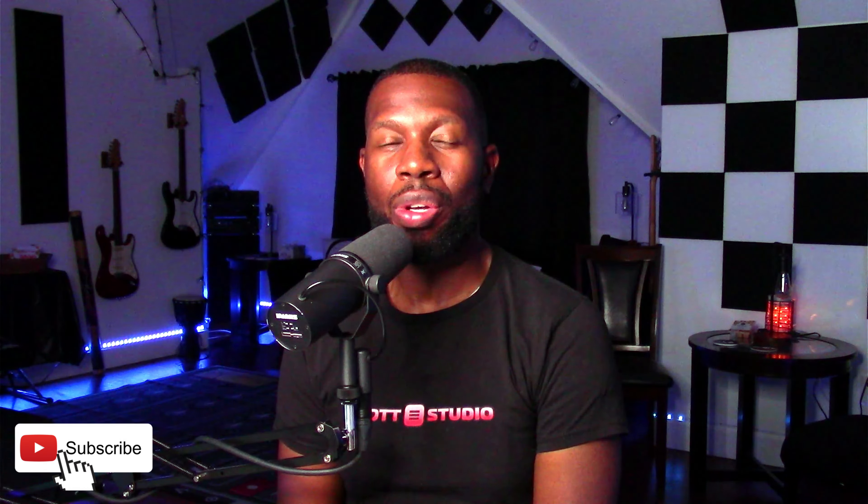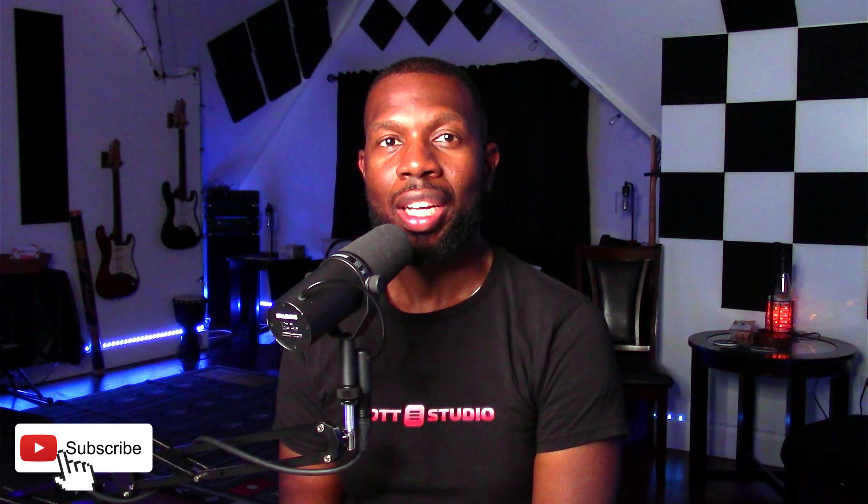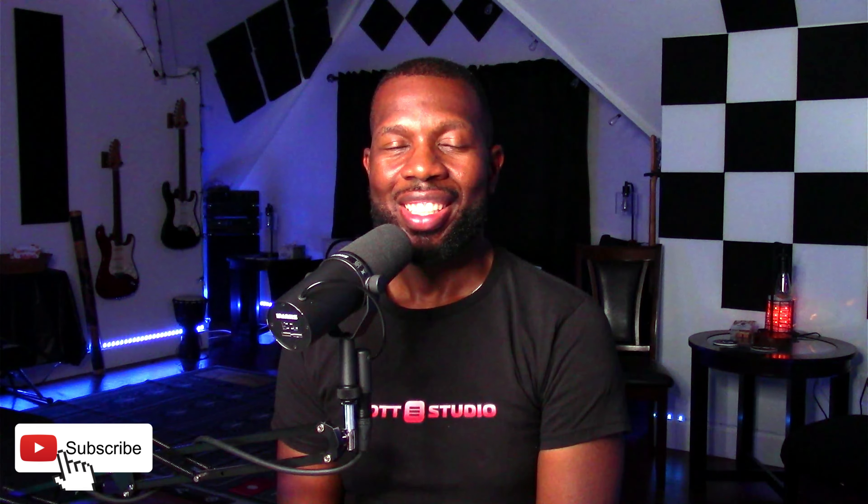Hey, what's up everybody? George here from Scott Studio. Thanks for joining me here on YouTube today. We are here with worship tip number three: Did you breathe? Stay tuned.